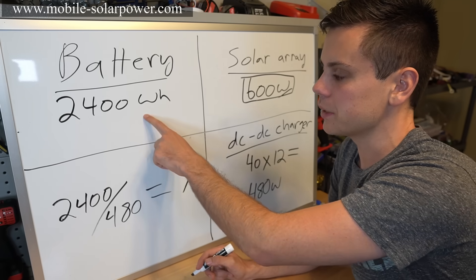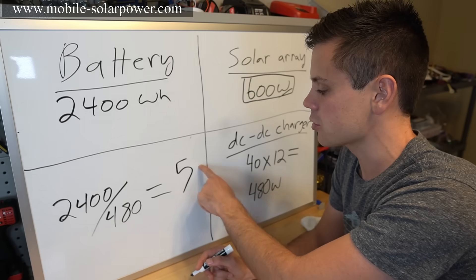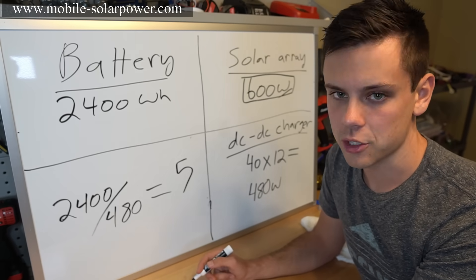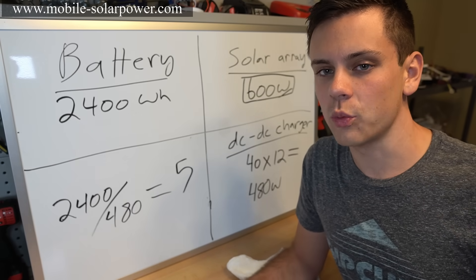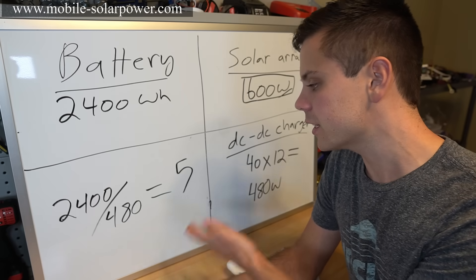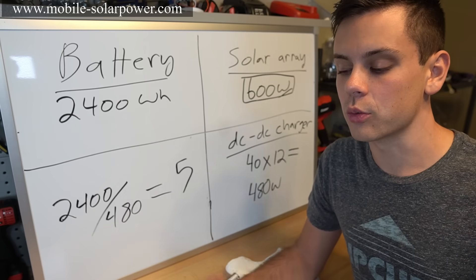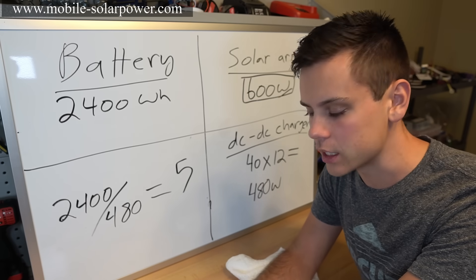Most people won't deeply discharge the battery — a 50% depth of discharge is more typical with lithium, so it would take about two and a half hours of driving per day. As you can see, we're just working with watts, watt-hours, and kilowatt-hours to figure out charge times, storage needs, and system sizing.